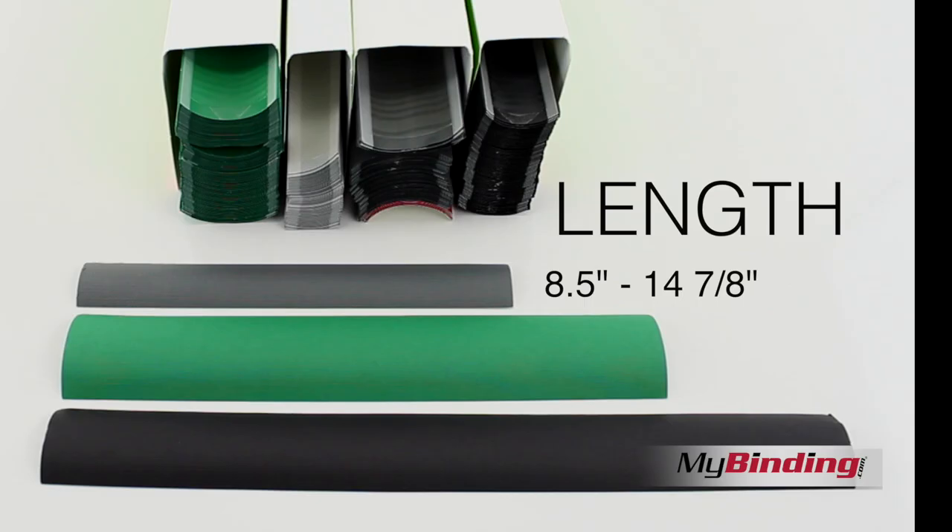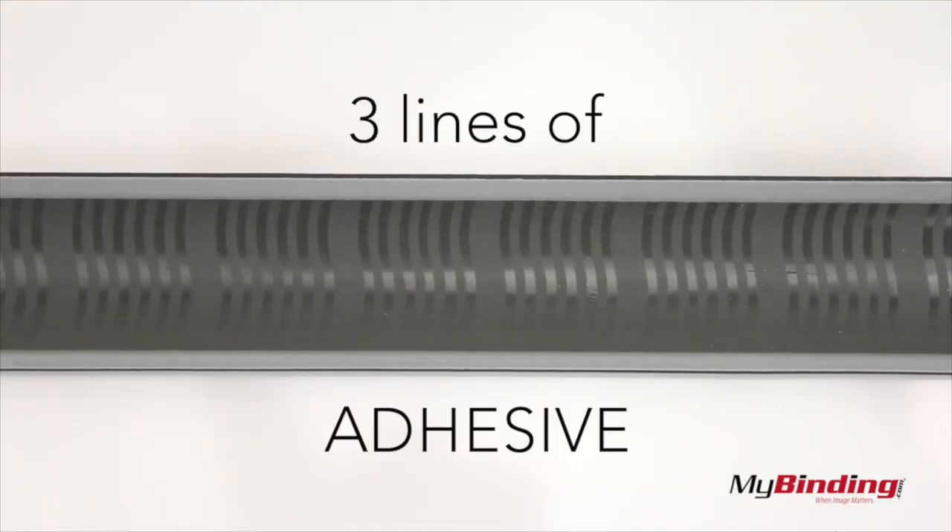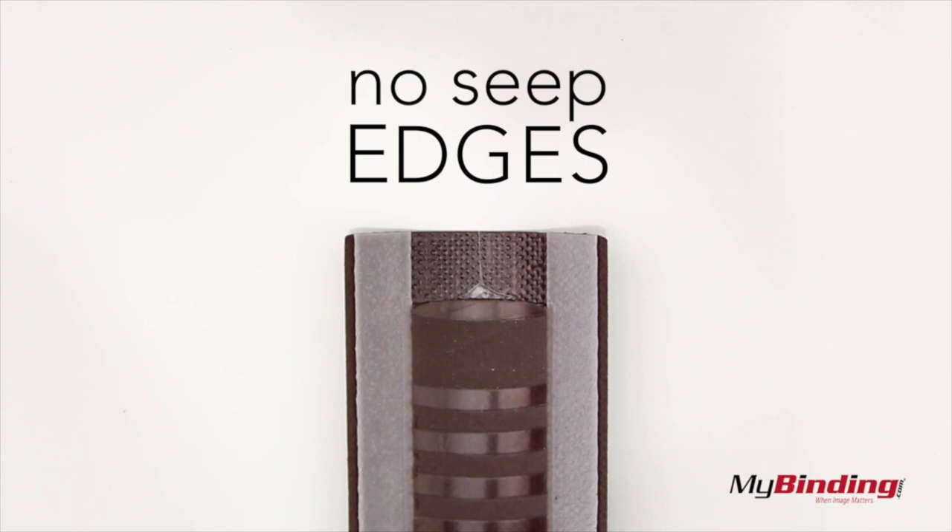They come in different set sizes from 8½ all the way up to 14⅞ inches long, and of course a slew of different colors and textures. Each strip is built with three lines of adhesive and constructed in such a way that when they heat up, the adhesive does not seep out.